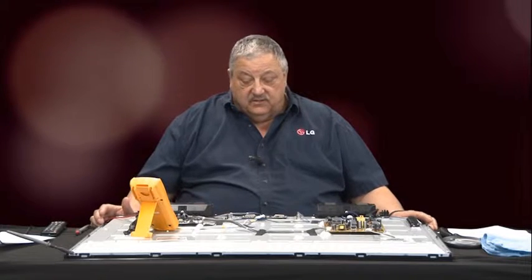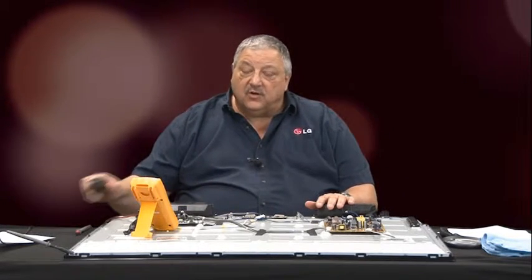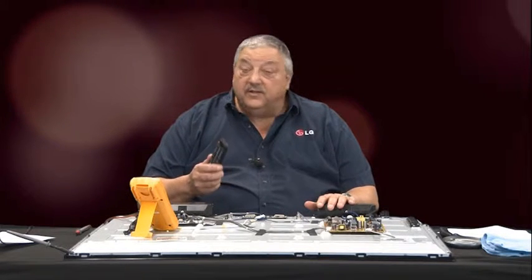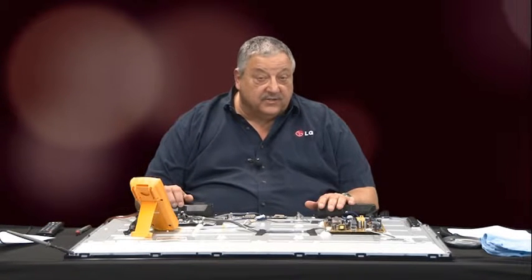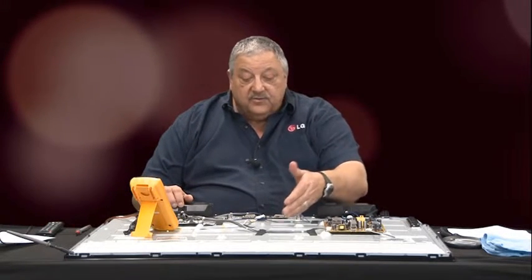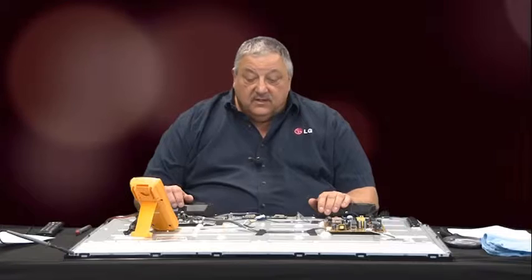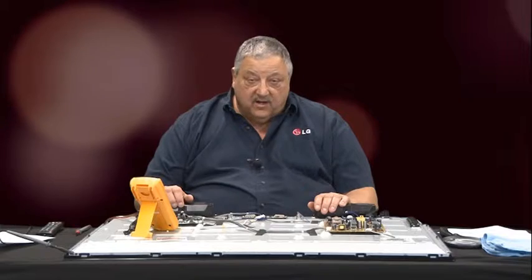We have backlights, we have volume control, we have channel selection — you can hear them making changes — however you cannot see any video on the screen. You can look through the back openings and there are spots in which you can detect the backlights are active. So that's a good thing, knowing the power supply is running and the backlights are fired off.